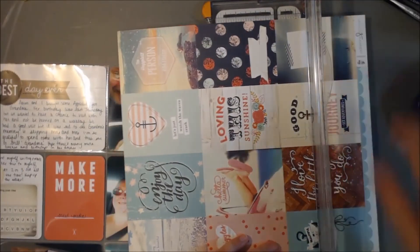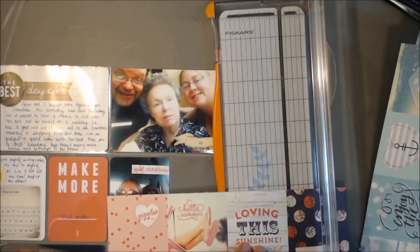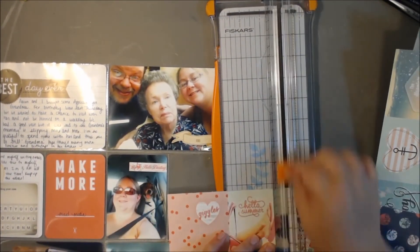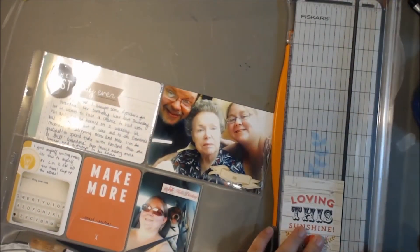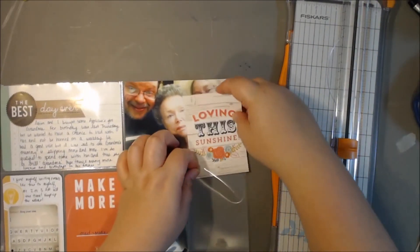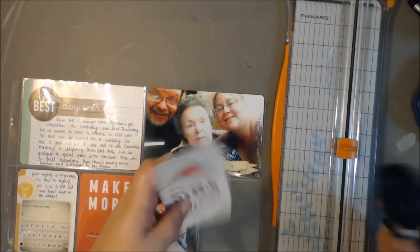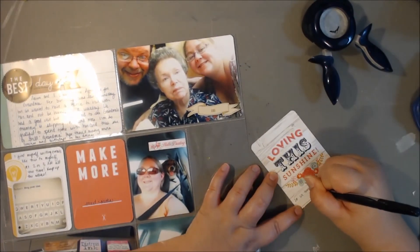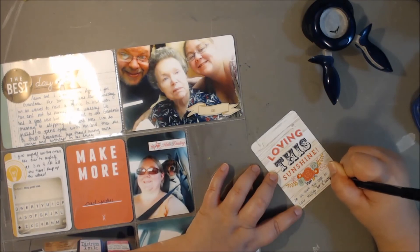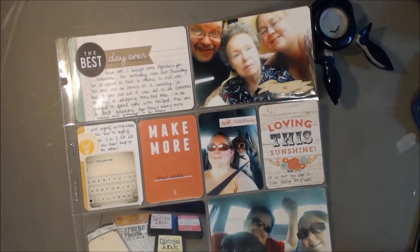This is another one of those cut-apart sheets from the Ocean Melody collection — this one is not vellum, just three-by-four cards. We don't really live near the beach at all; we're in Missouri, so we're pretty landlocked. A lot of them I don't feel like I can use very easily, but I might dig out our Florida vacation photos and use those. Anyway, that's going to wrap up this week. Thanks so much for watching, and I'll see you guys again really soon. Bye.